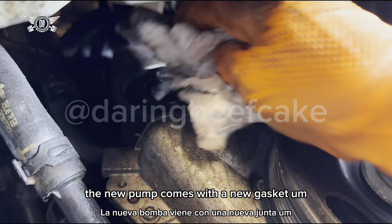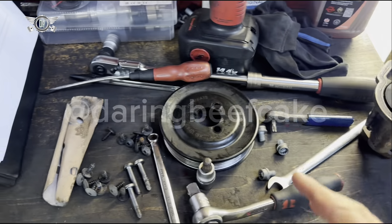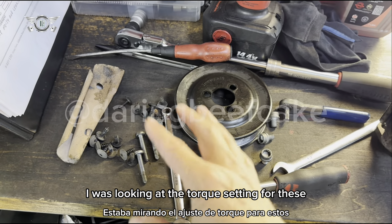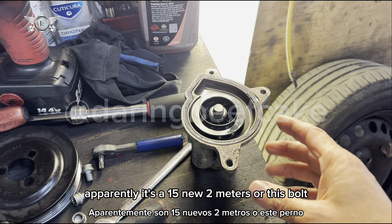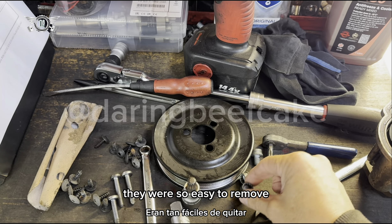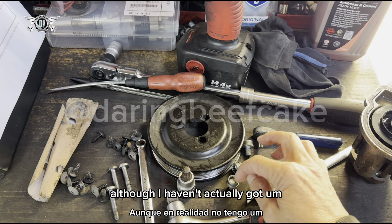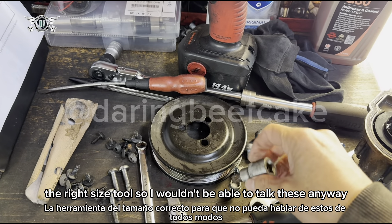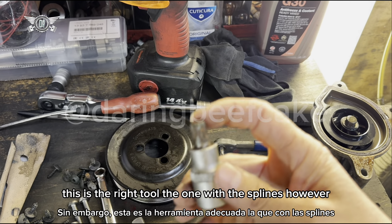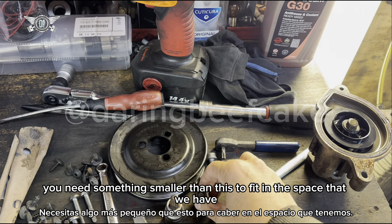So that's the old pump there — that's getting changed. I'm waiting for the new one. That's the pulley and the relevant bolts, and the three bolts from the water pump. I was looking at the torque setting — apparently it's 15 Newton meters for these bolts. I'll double check that. These ones were so easy to remove. I'll try to check the torque setting, although I haven't got the right size tool to torque these anyway. If you do buy the correct spline tool, you need something smaller than this to fit in the space available.